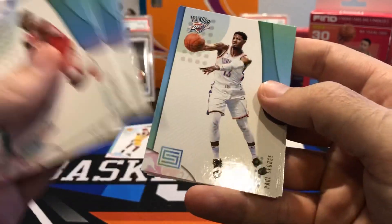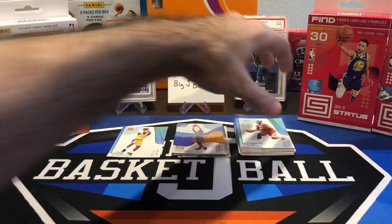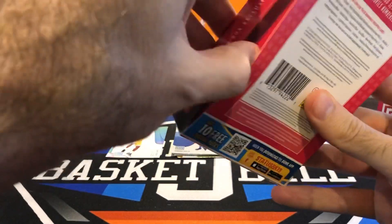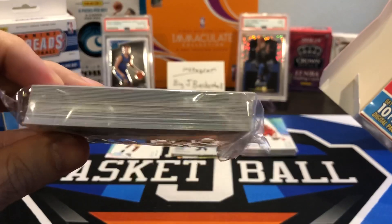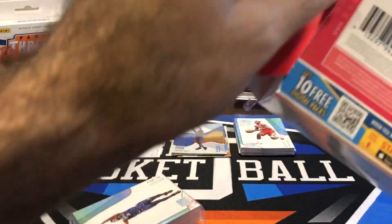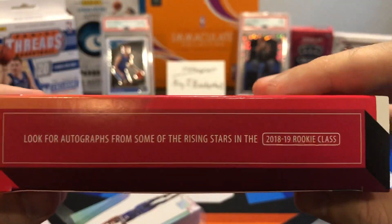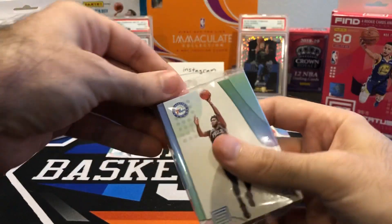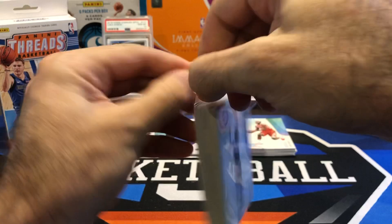That's hanger box number one. Nothing thick in here, so no jersey cards. But jersey cards aren't really the big draw anyway — you can get autographs from the rookie class, so a nice auto would be awesome. I know it's super tough to pull autos out of these things, but you never know.